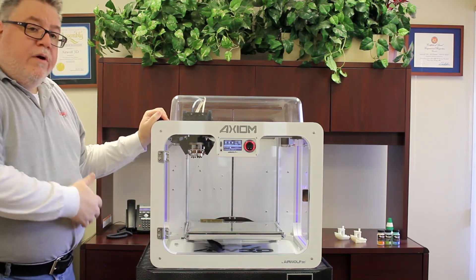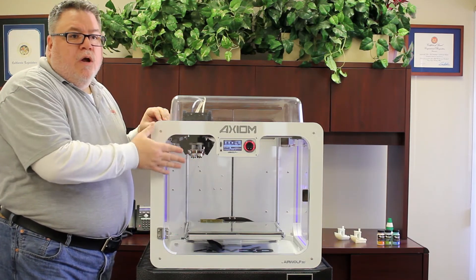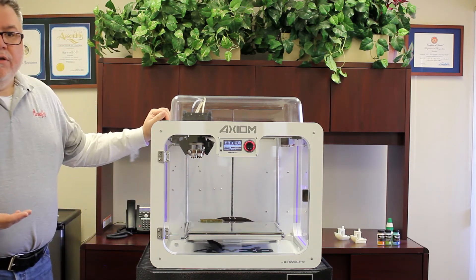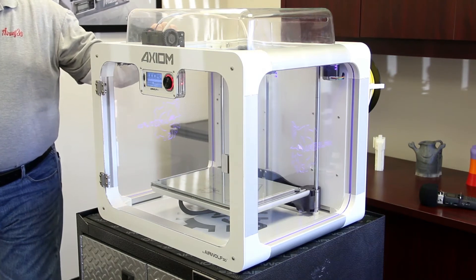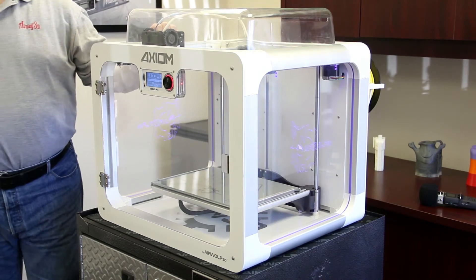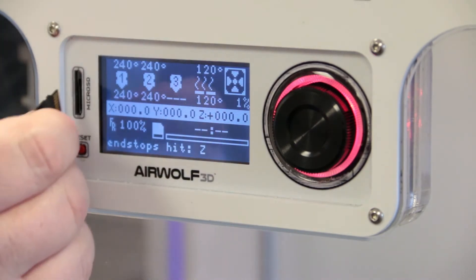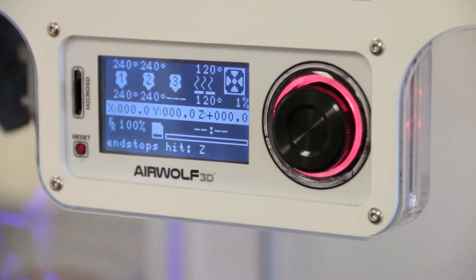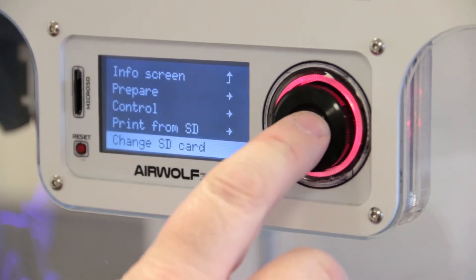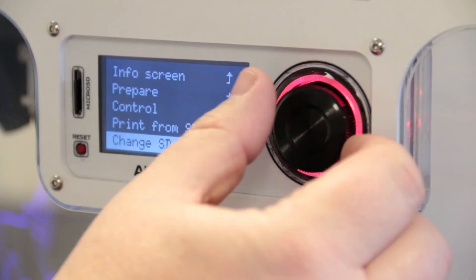At this point we're ready to run our first print. I would suggest running one of our sample g-codes because we know that g-code is good - we print it all day every day - so if you encounter any issues we can narrow it down to something wrong with the hardware and not the g-code. I'm going to be printing from the micro SD card - load that into the LCD unit, go down to change SD card so it can read the files, then up to print from SD.